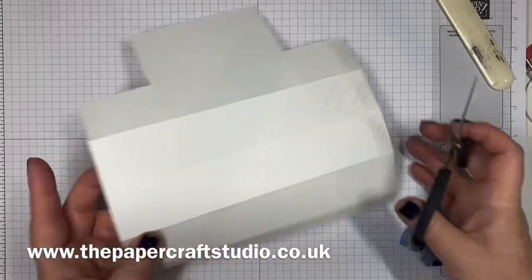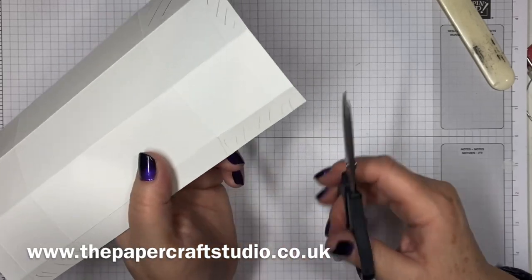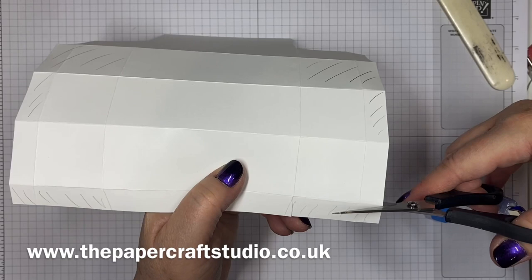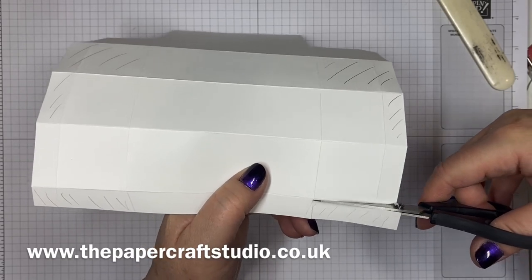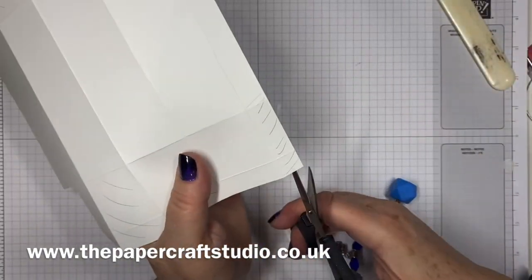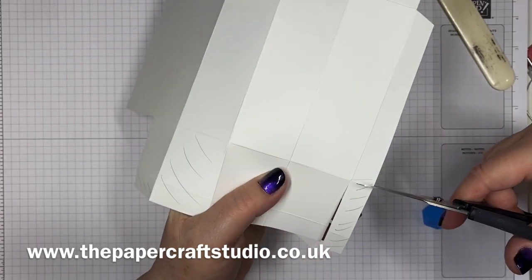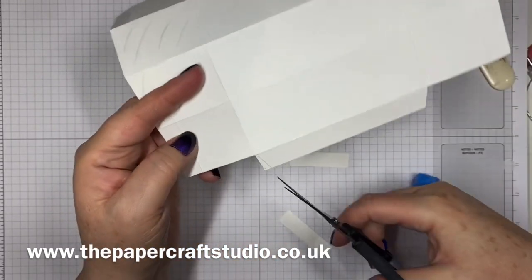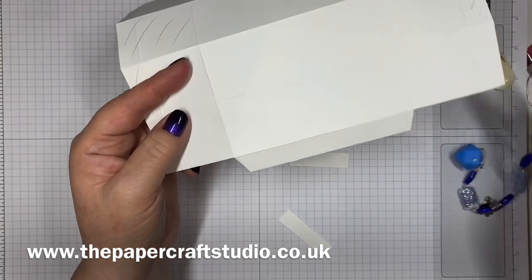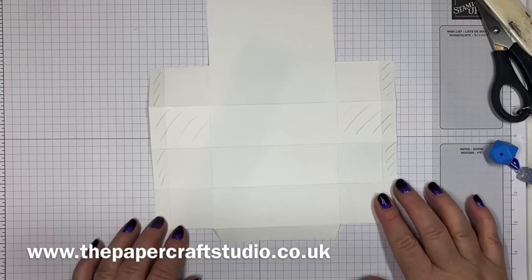Next we're going to work on the bottom here. So we're on this really tiny fold at the end. We're going to come in slightly and take out these two sections. You can either just cut straight up there, straight across and then do a little flower pot there. Do the same on this side: straight across to the middle section, straight up and then just flower pot that long section. It's more like a trough than a flower pot because it's so long. That's where we should be so far.